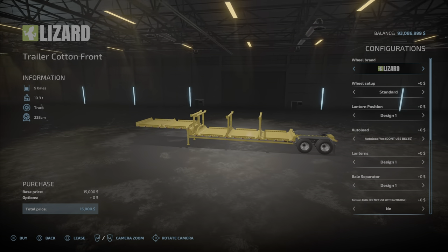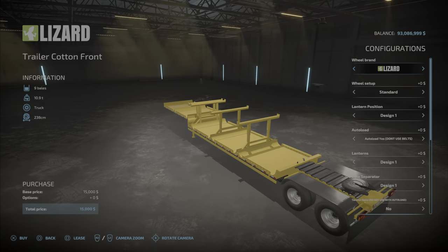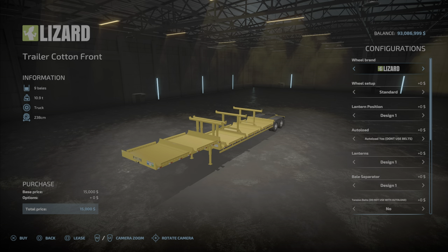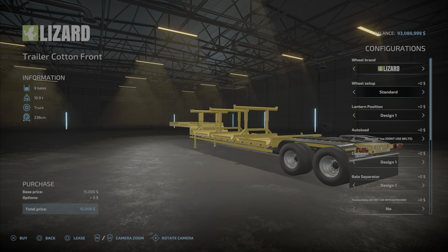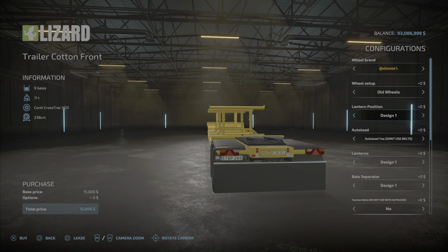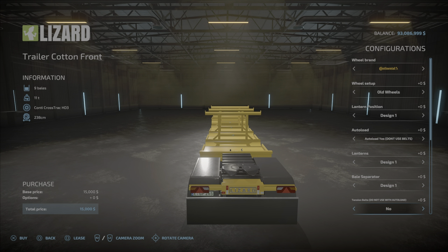The options are going to be the same for each one except this one has the attacher, so you can attach the other trailer — or actually anything that will attach to it. For tires, there's Lizard and Continental. Lizard gives you standard and wide, Continental gives you standard or wide, plus old wheels. Then there's the lantern position — lights design one or design two. Auto load: yes.